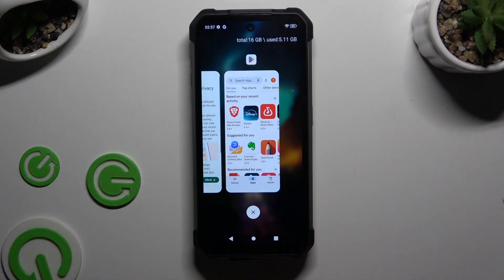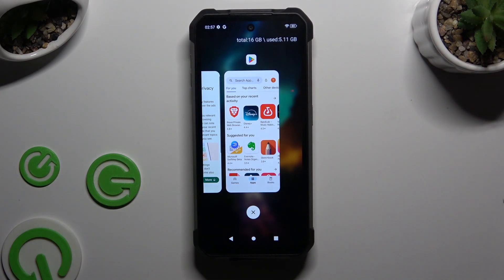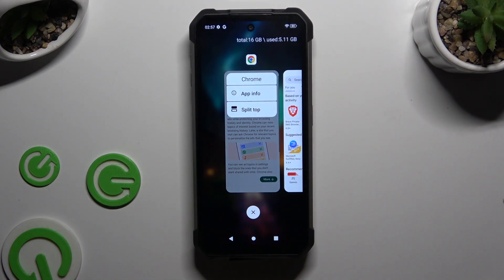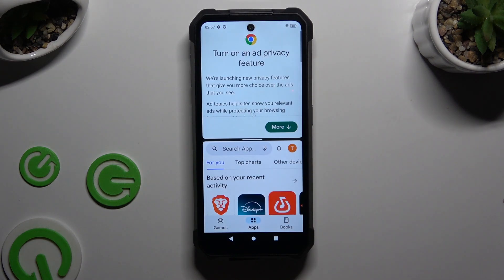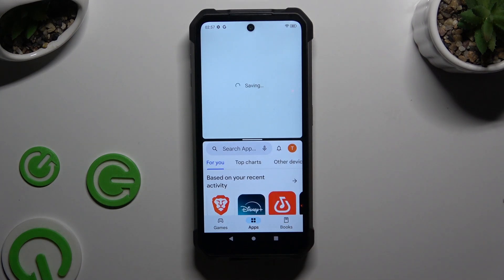Now select which app you wish to use on the top half of your screen and click on its icon available at the top. Then select split top and click on the second app. As you can see, you can now use both at the same time.